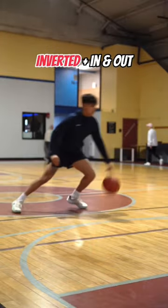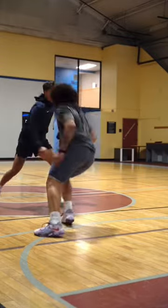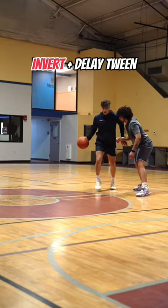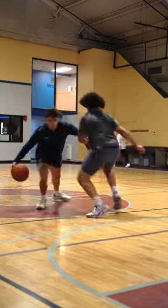If they overplay that drive back, you can hit them with an in and out. And of the three counters, this might be the most effective. If that defender stays with you, a delay tween is a solid option. Make sure you finish your layup after the blow-by.